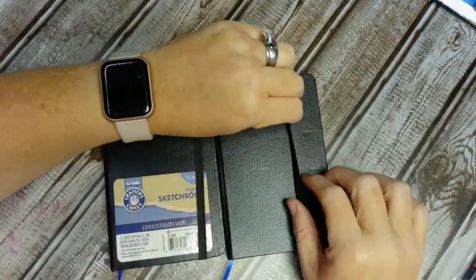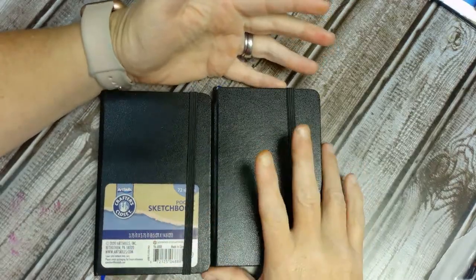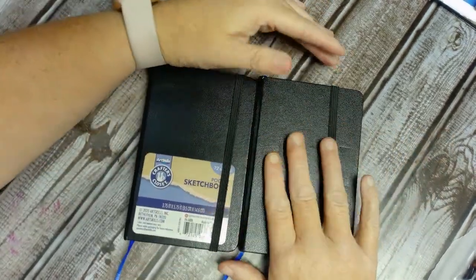Welcome to Angie's Creative Studio. And if you're new, welcome. I am going to do a kind of talk about these little sketch pocket sketchbooks.